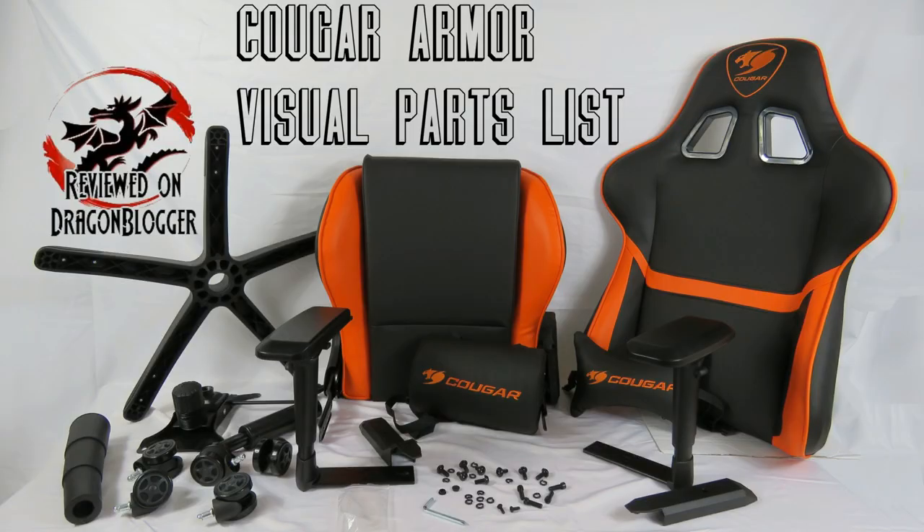This is the Cougar Armor visual parts list. I just wanted to show you everything that we're going to be working with before we actually jump into the video. So here it is, and don't worry — I'm going to go through every single piece. Here we go.